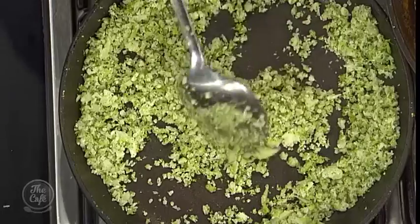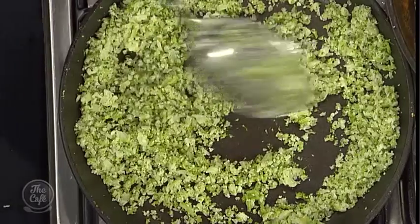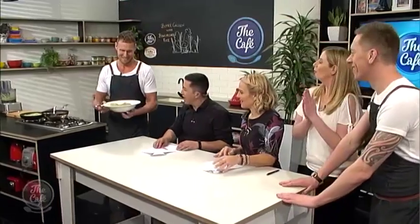All we did is we sautéed down the cauliflower and broccoli and it is looking perfect. Now we're ready to plate up this delicious butter chicken — I hope you guys absolutely love today's dish. The sauce is rich, the sauce is spicy, and it is going to blow your socks off.